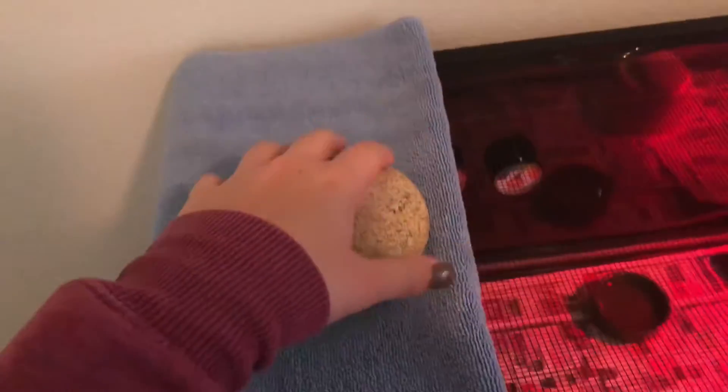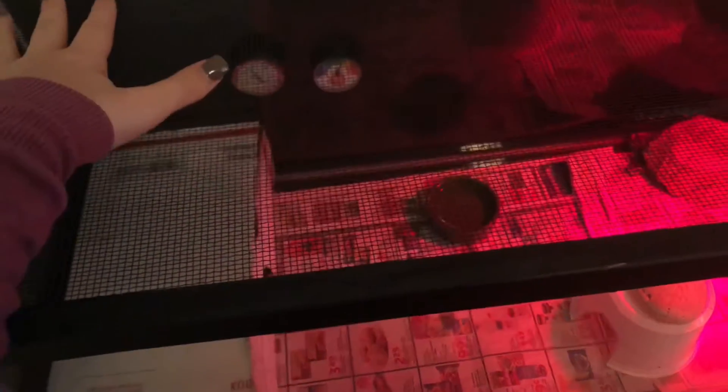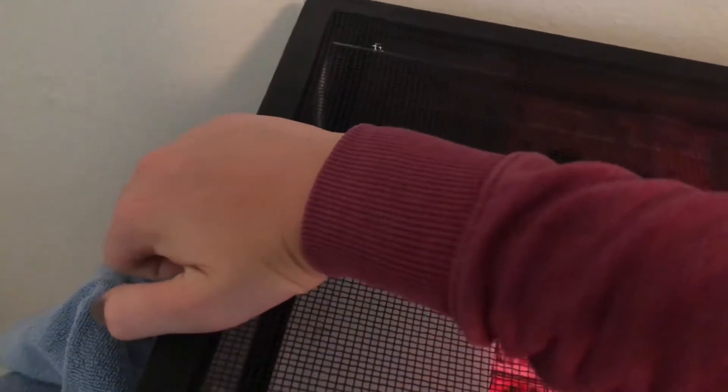The first thing I do is take this side of the tank off, because the towel keeps in the humidity and the rocks keep them from coming out of the cage. Then I take this rock off, lift this side up, and kind of just slide it.